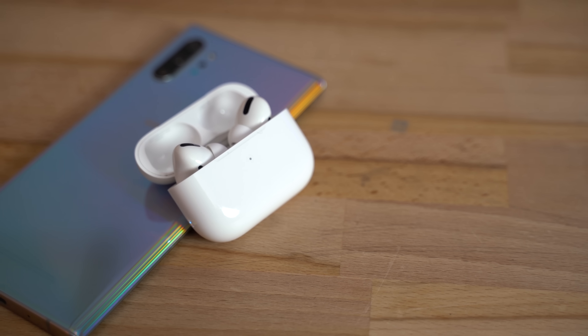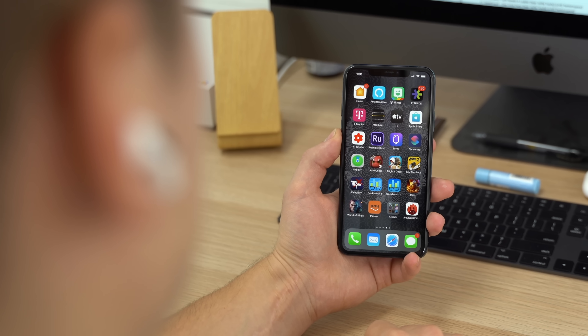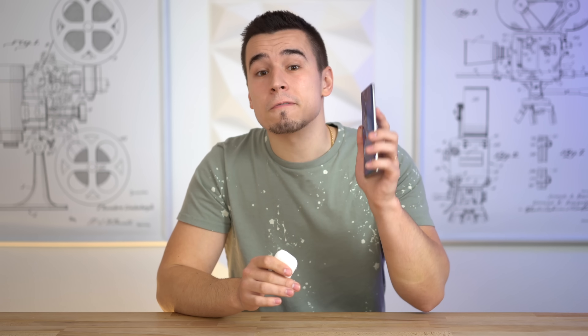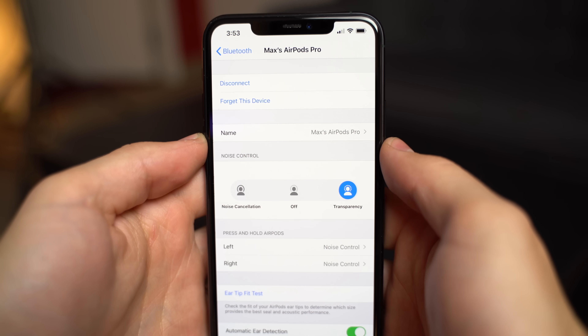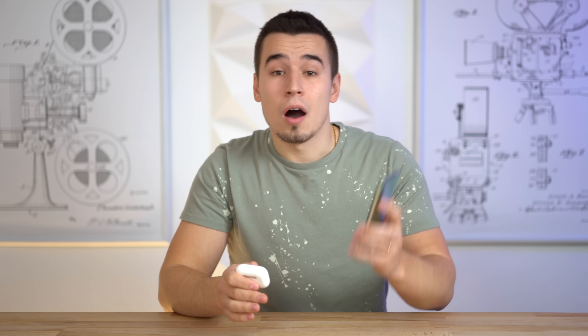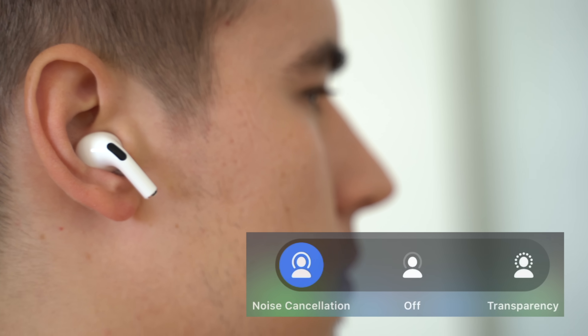Now let's go through the features that you miss out on if you use AirPods Pro on an Android smartphone. The Hey Siri feature obviously won't work to activate Google Assistant, so you'll have to use your phone, which honestly isn't a big deal. On iOS, you can customize controls so you can press and hold to access Siri on one side and use noise controls on the other. On Android, both sides will default to cycling between noise controls.